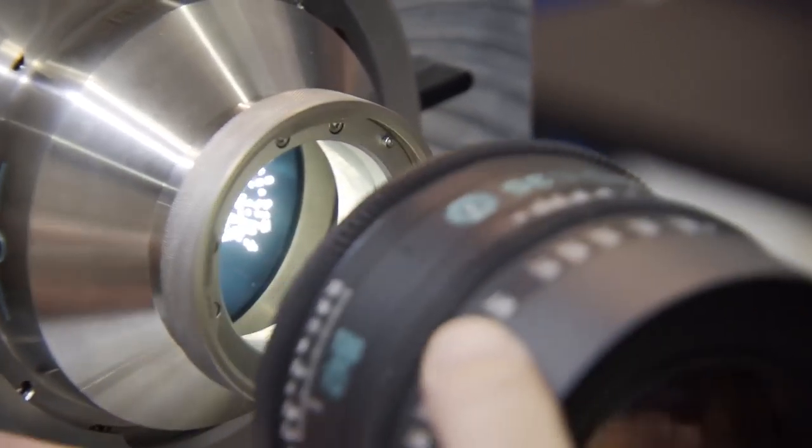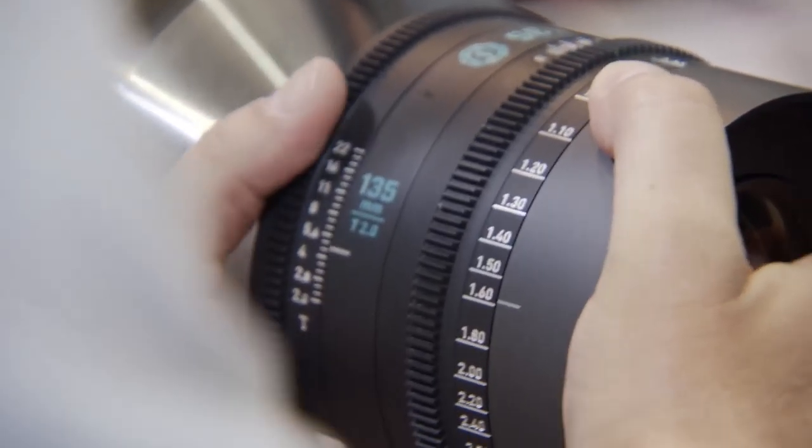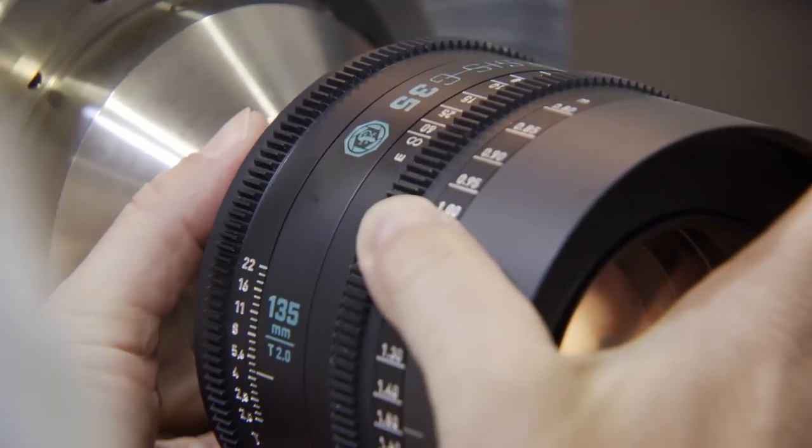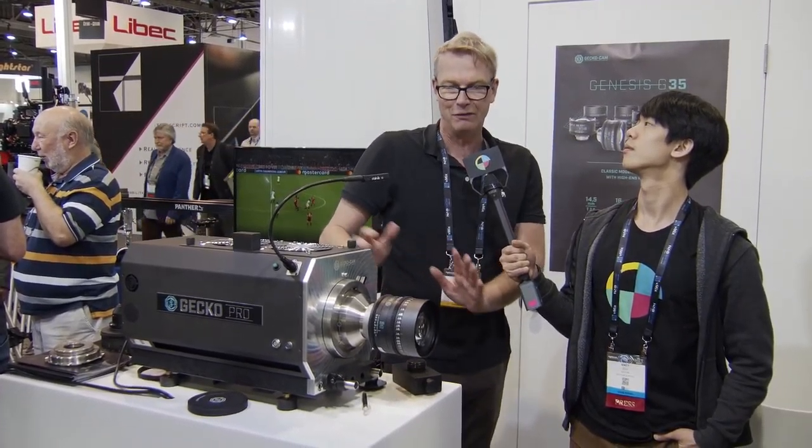This one is around $22,000. There are smaller versions — we are manufacturing smaller versions. But this is the biggest one we have, up to 60mm format, like the Alexa 65. That means this is for the big boys, the biggest stuff.